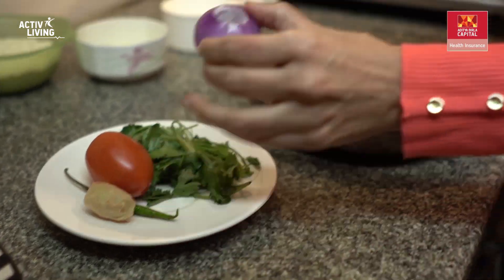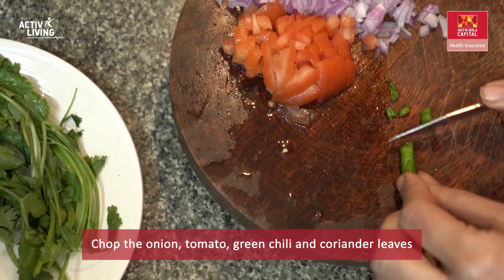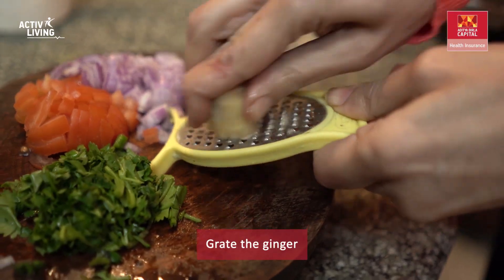Start off by chopping your onion, tomato, green chilli, and coriander. Then grate the ginger.